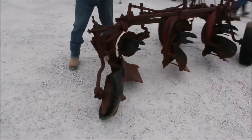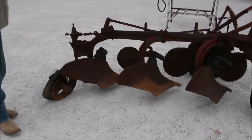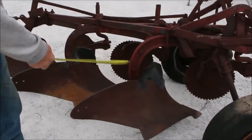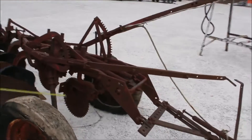Here's a three bottom. We believe it to be an Oliver Plough. We've got numbers here on each one of these beams. It's a pull type.